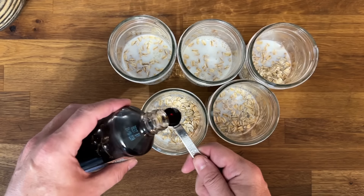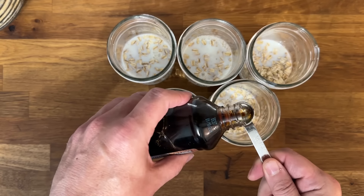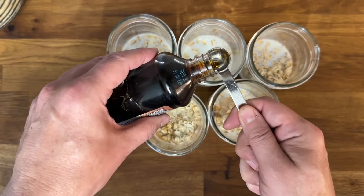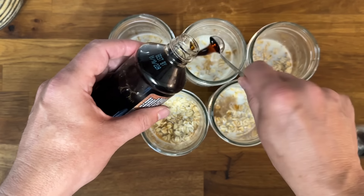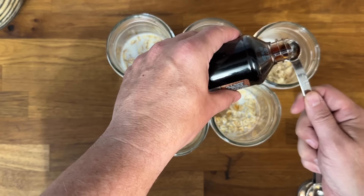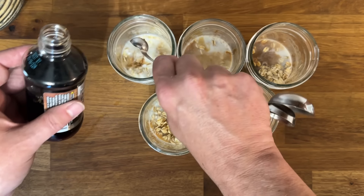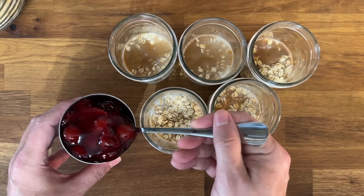Go ahead and add some vanilla extract — mine came from Dollar Tree. I'm using about a quarter of a teaspoon in each one. Remember, you're not mixing; this is totally freehand and so easy. These will keep in the refrigerator for up to five days.